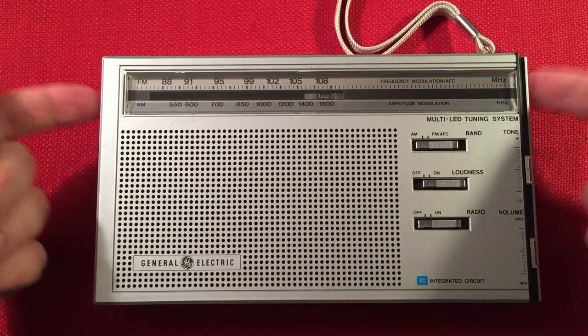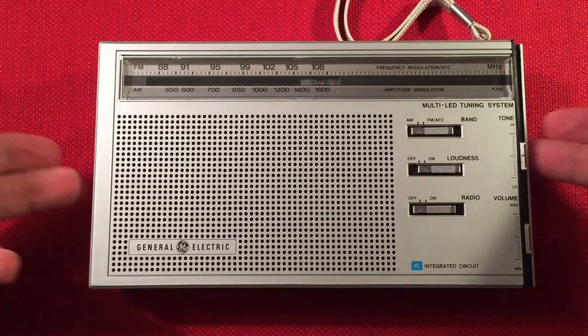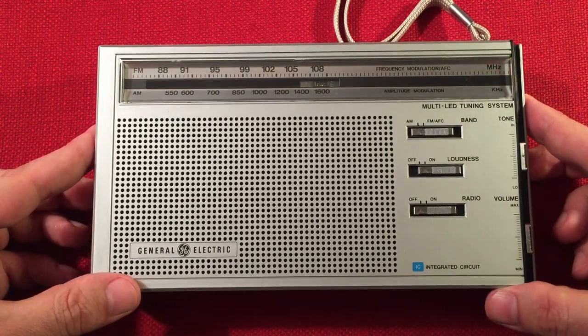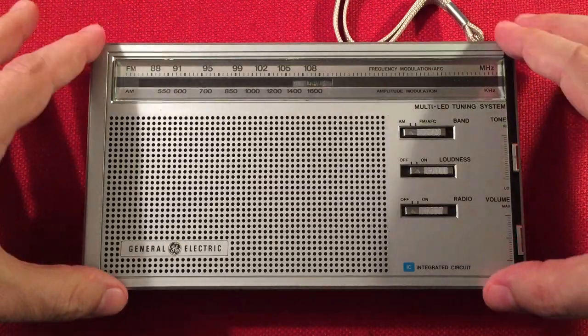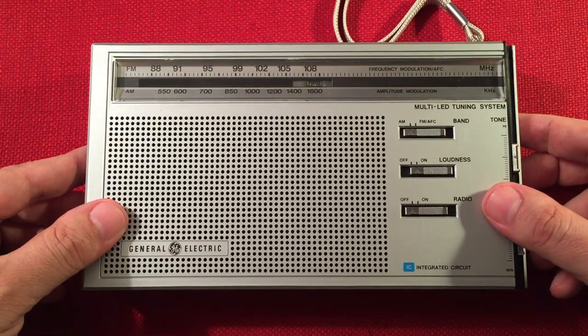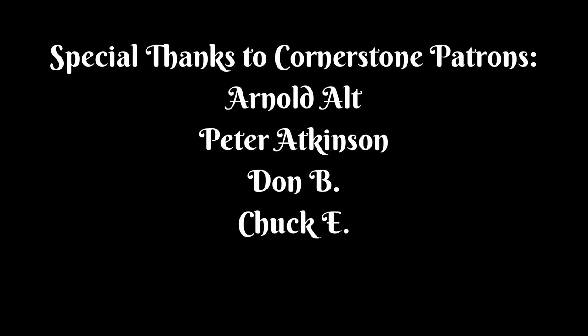If you like GE radios and want to see more reviews, more vintage GE radios reviewed with band scans, be sure to subscribe and hit the bell icon to get notified of future videos. I do collect General Electric and have a few to be reviewed sitting in a box ready to go. Comment below what you think about the 7-2865 during the evening — do you dig the LED tuning, do you dig the style from the 80s? Let me know what you think. Alright guys, take care and we'll see you in the next video.